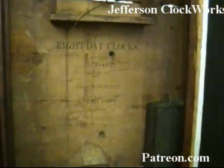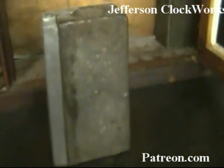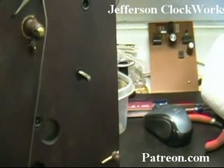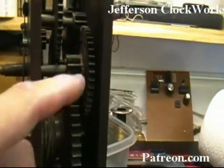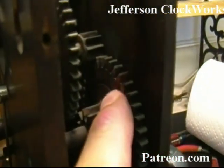Next you'll see the movement. Next on the bench is an Eli Terry wooden movement clock. It needs some major repairs. In the past, repairs have replaced some teeth.